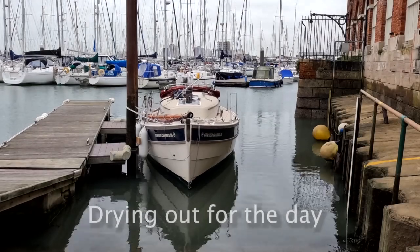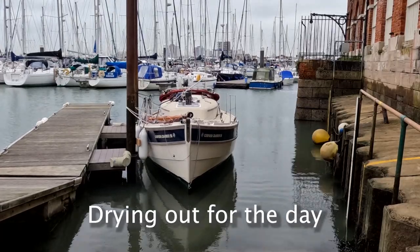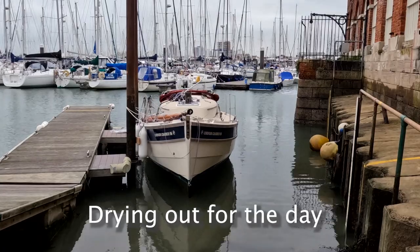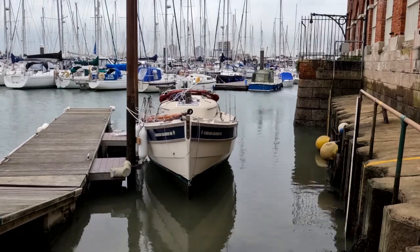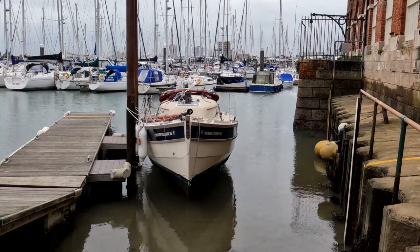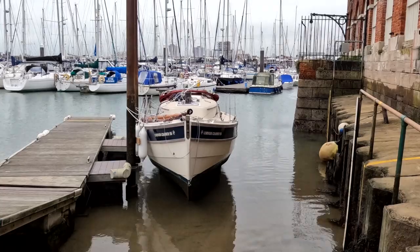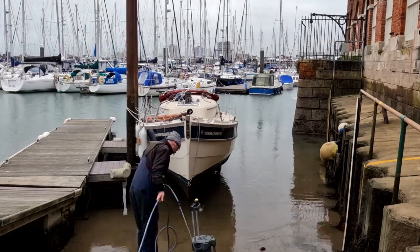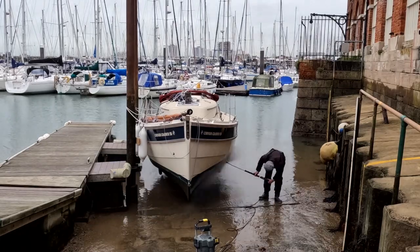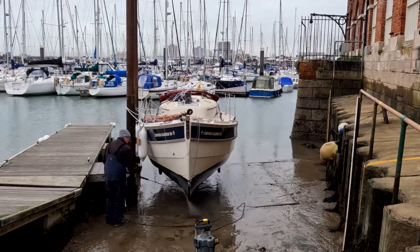We've reached that time of year when it's time to clean the bottom of Molly. She's been in the water since April and the copper coat's done a pretty good job, but it all needs cleaning off. Before the start of this video I'd got Molly moored up on our drying grids. We're really lucky at our sailing club to have a place where Molly can dry out. It's a really straightforward thing — the Crabber 26 sits very stably on her big long keel, although she's quite low to the ground.